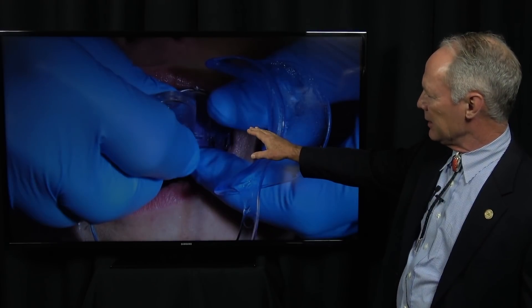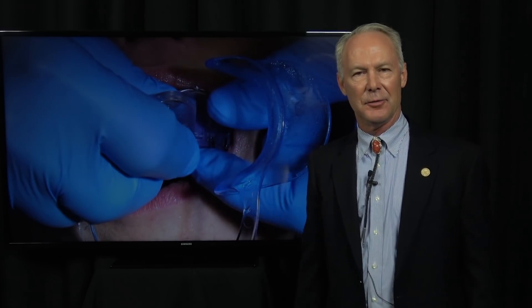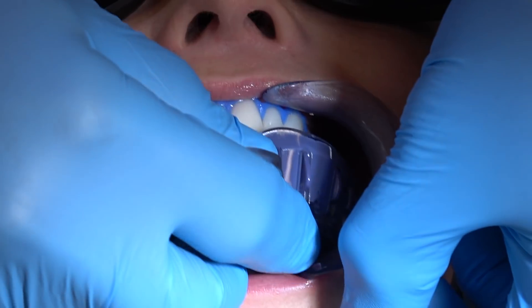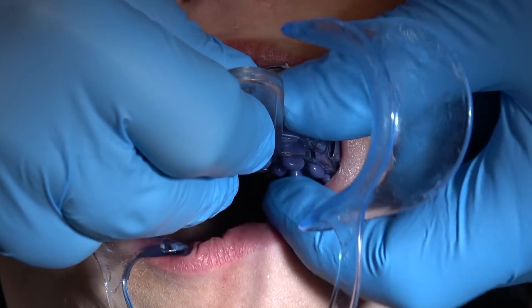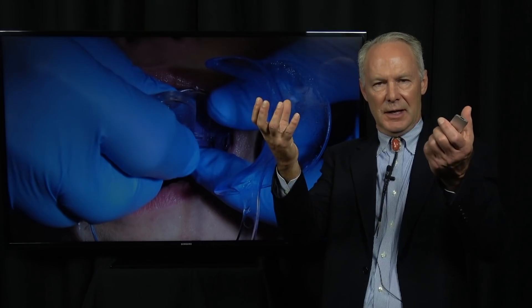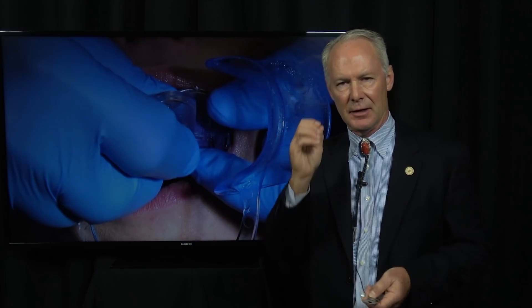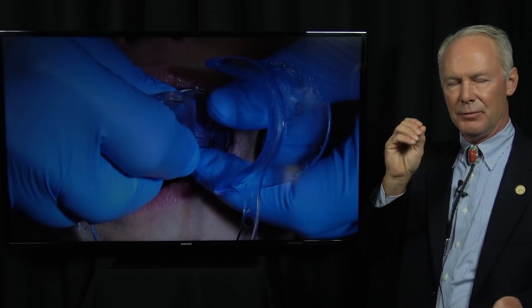Before placing the tray, you want to wet those teeth as wet as you can. That's one of the things I like about polyether — it's hydrophilic, it likes water. Polyvinyl siloxane is hydrophobic, it doesn't like water. So the teeth are sopping wet, then push the tray to place and that custom tray forces the unset polyether material into the sulcus to capture a beautiful margin.